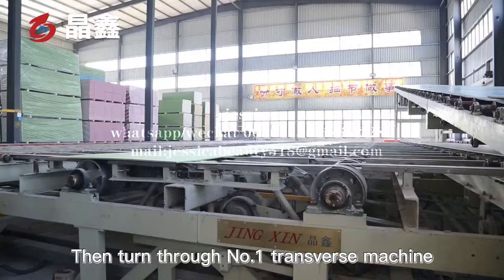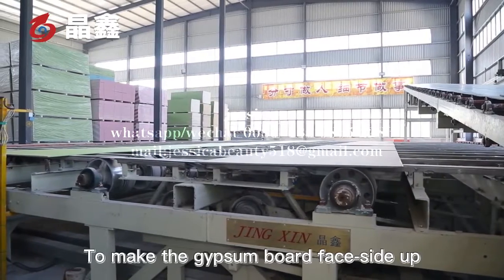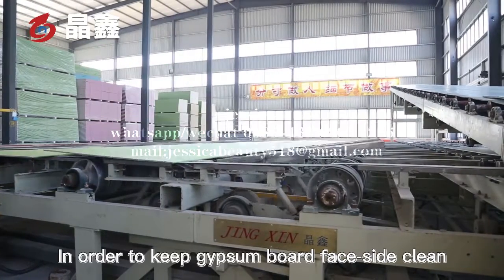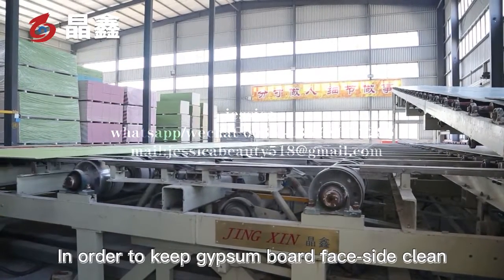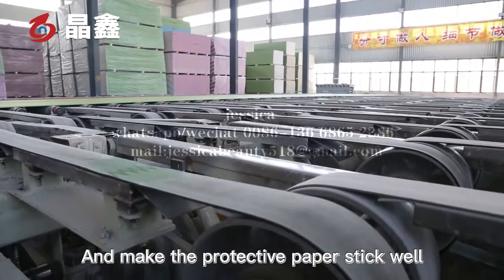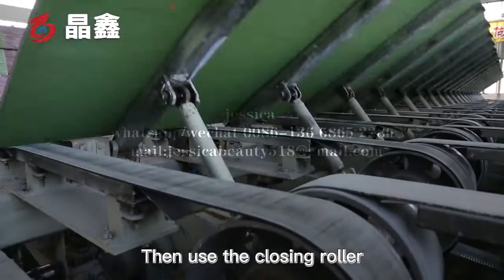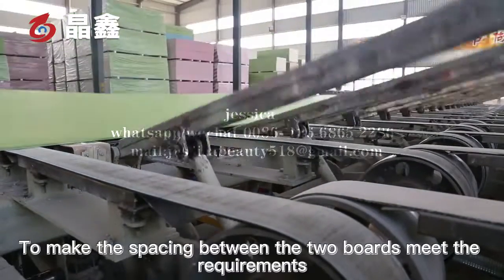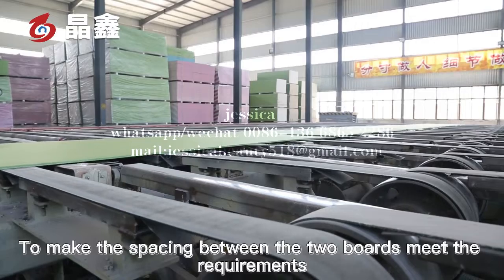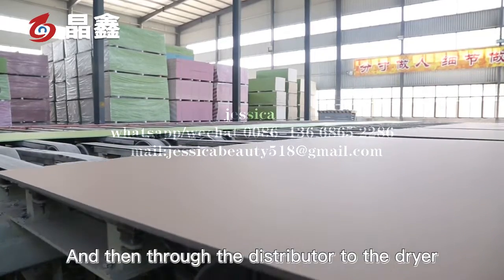The board then passes through the No.1 transverse machine to make the gypsum board face side up, in order to keep the gypsum board face side clean and make the protective paper stick well. Then the closing roller is used to make the spacing between the two boards meet the requirements, and the distributor sends them to the dryer.